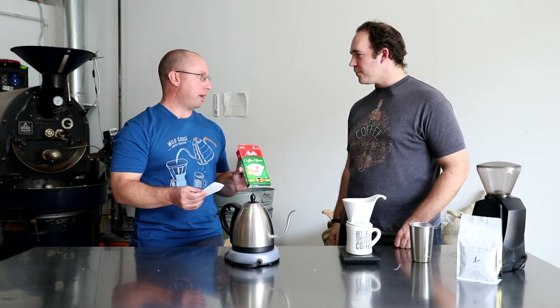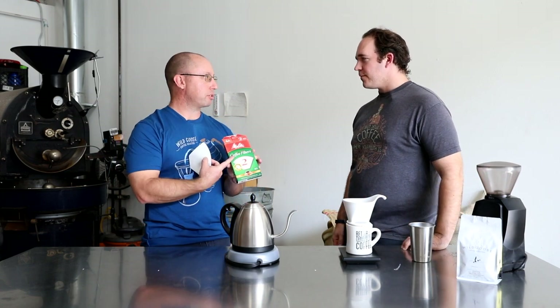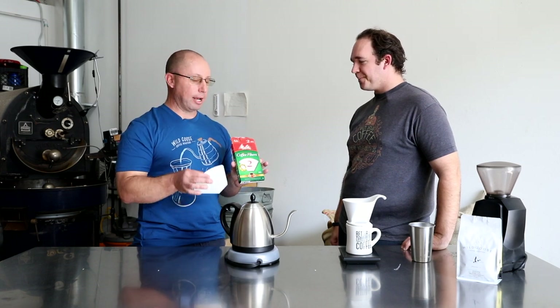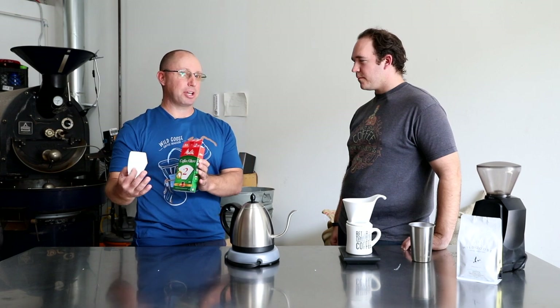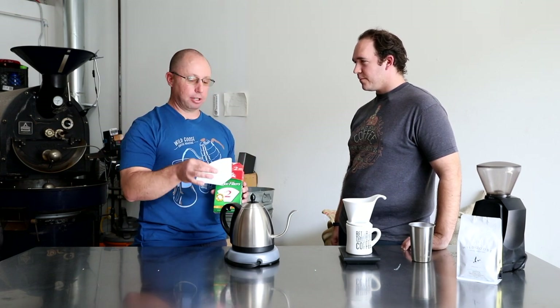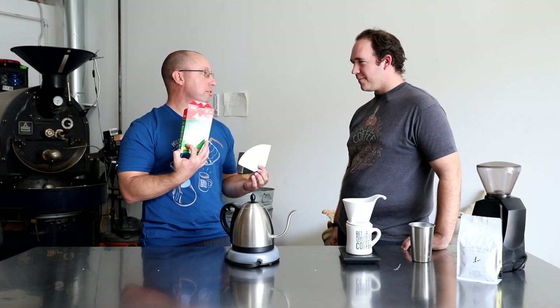One of the things I love about the Bee House is I'm paying 20 bucks for a ceramic, and then I can get filters easily. If I run low and I'm in a pinch, I don't have to wait two days on Amazon Prime or wait for my local coffee shop to open — I can just get these at the regular supermarket. Everything else has very specialized filters; this is really nice and convenient. And we get the ones with the flavor-enhancing micro perforations.